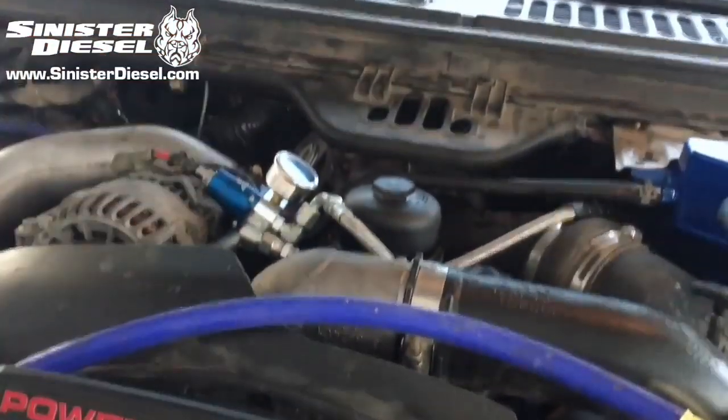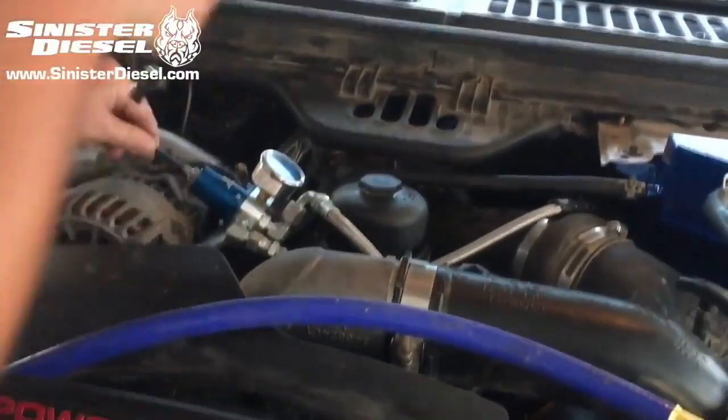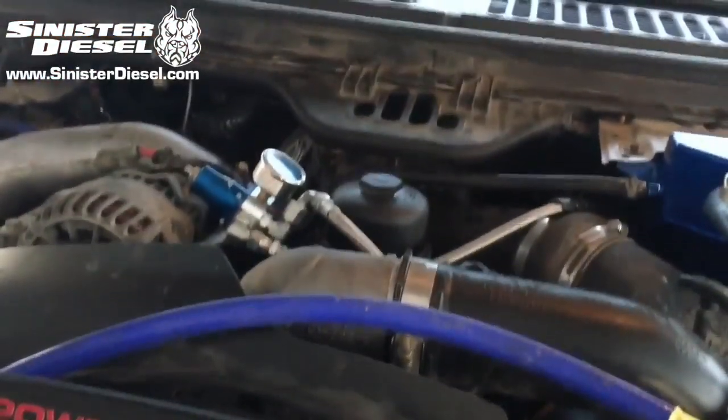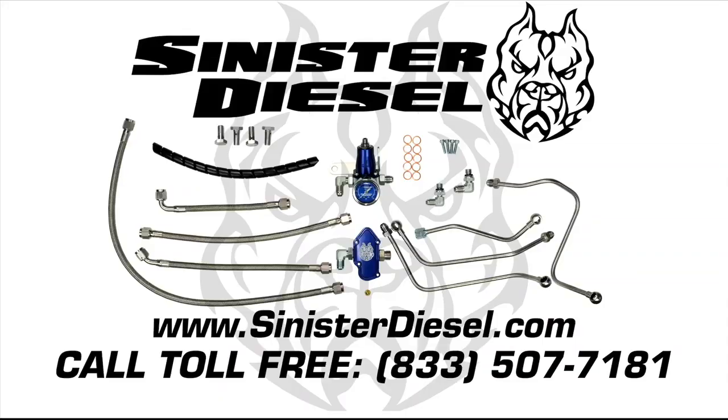Once the fuel system is primed, the truck can be started. While the truck is running, the fuel pressure can be adjusted to approximately 70 psi. Thank you very much for watching — hope to see you in the next Sinister Diesel installation video. For more information about performance products, please contact Sinister on the web or toll free.